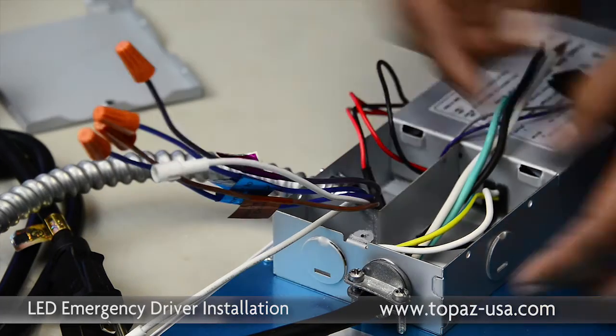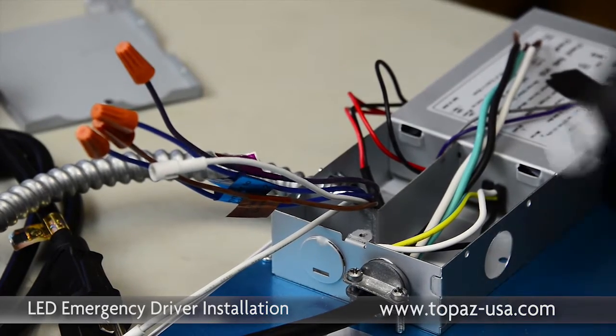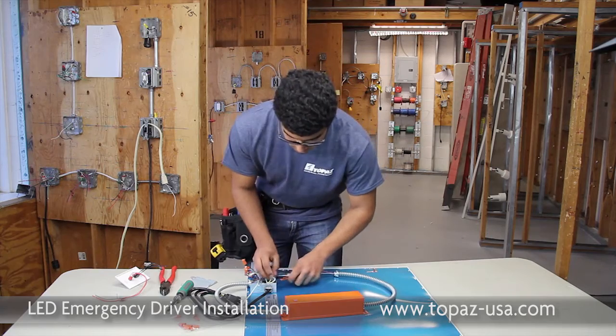Now we're ready to wire. Remove the knockout on the line voltage compartment. Now grab the whip on the emergency ballast and go ahead and place it into the knockout.